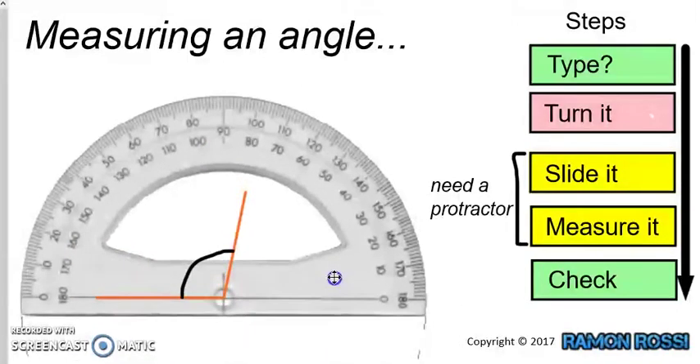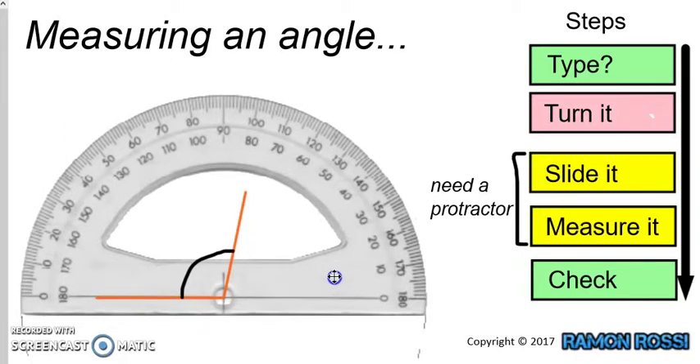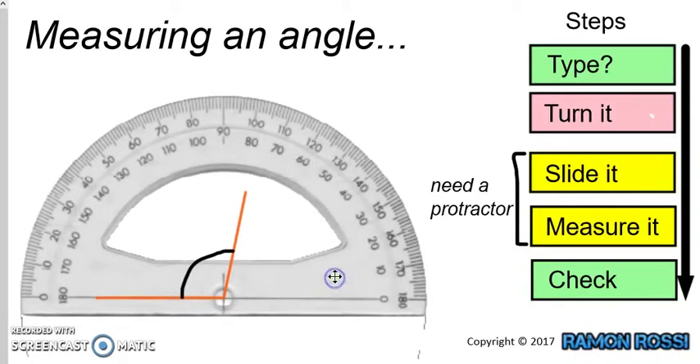Let's slide it over the top. If we've done that properly, then we should have our baseline going across and meeting up with zero. Now we have a little bit of a problem — this line is a little bit short, and this other line is a bit short too. It doesn't go up far enough. It's hard to read the protractor when the line isn't long enough to cross the little marks. So that means we have to make these lines longer — we need to extend them.